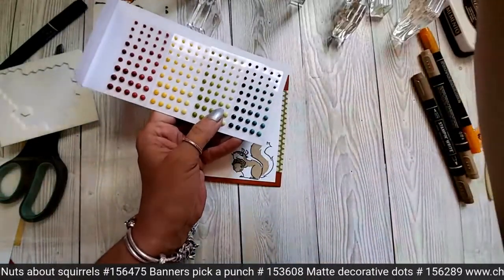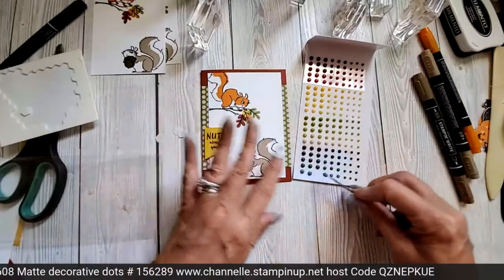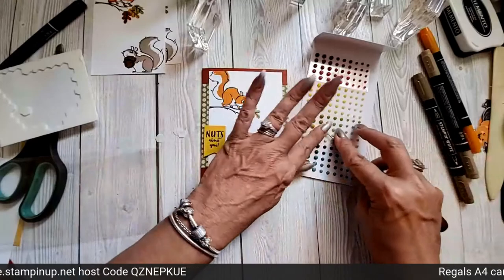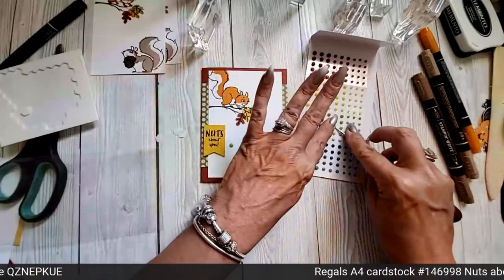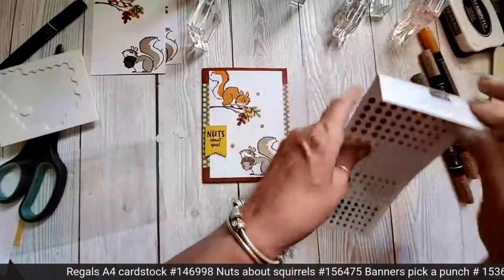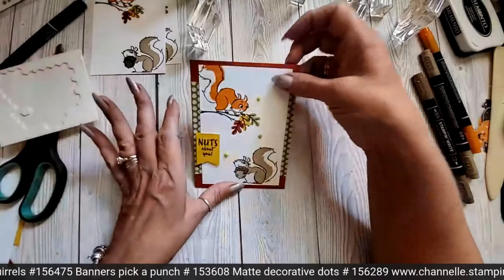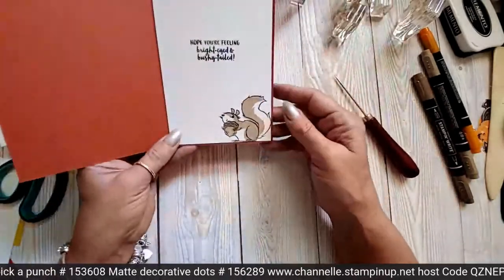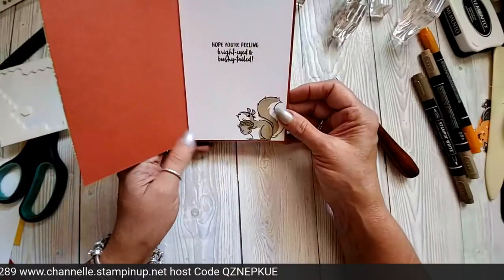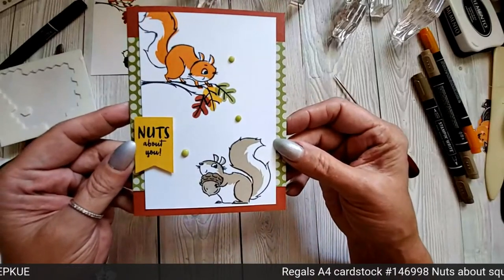Oh my goodness me. I was going to use the wrong dots! What am I doing Chanel? You want them to match your card! There you go — oh my gosh, I love them. Love this card! Isn't that just super cute? I love it. And then you've got your little squirrel on the inside. So — Nuts About You, Hope You're Feeling Bright-Eyed and Bushy-Tailed. Isn't that just a gorgeous, gorgeous card? So scrumptious, I could eat it. Right, there's your card.